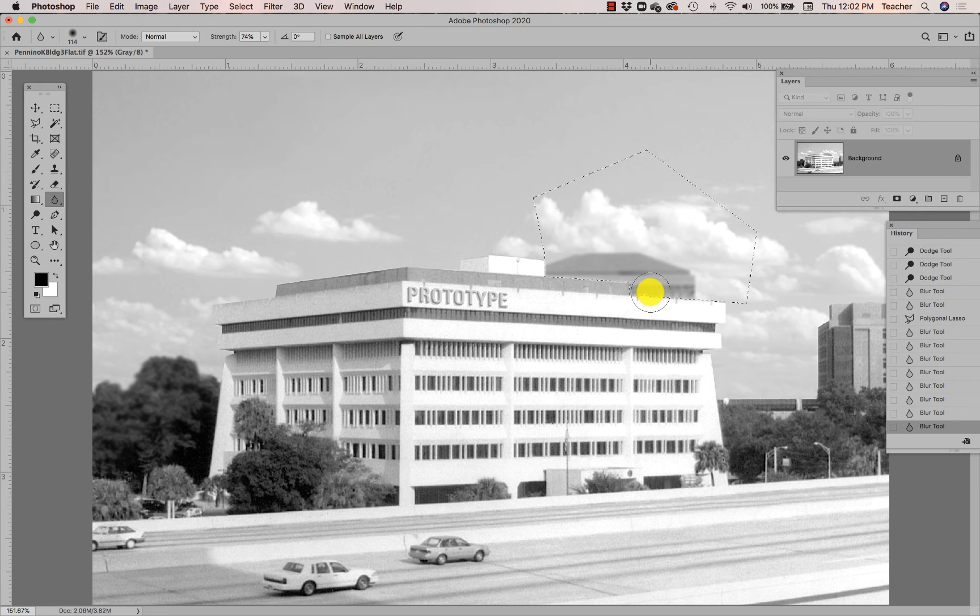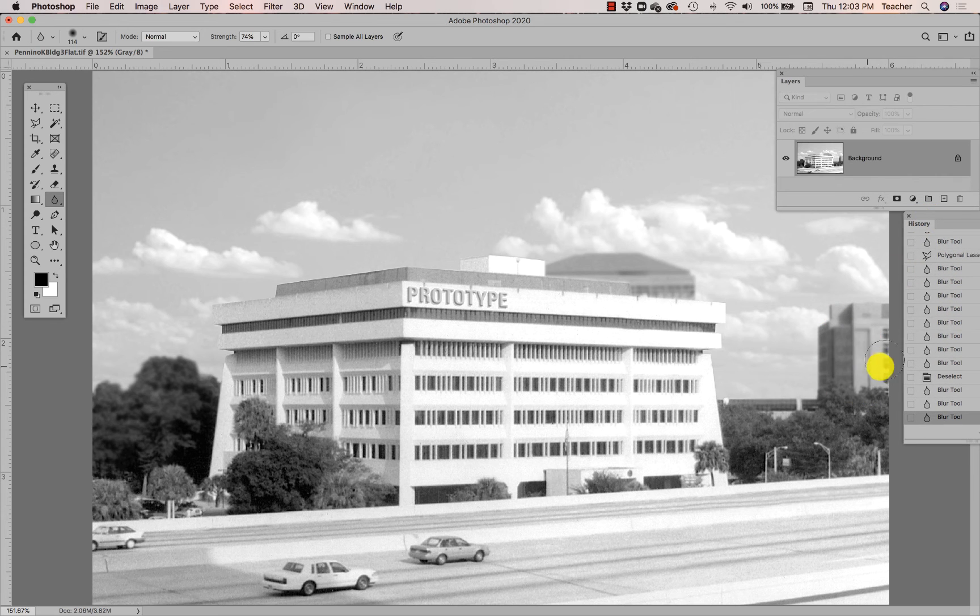I'll Command-D to deselect, and you'll see that building looks like it's further away. I can blur it even more if I want. I want to do possibly the same with these other buildings in the background too — make them look further away by creating a false depth of field, blurring those things that are further away in the image.